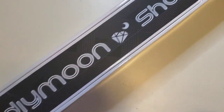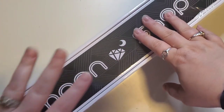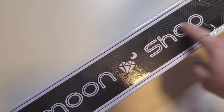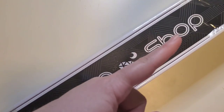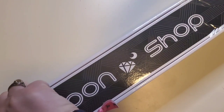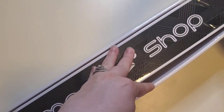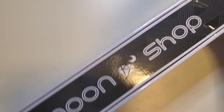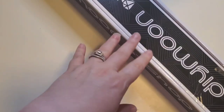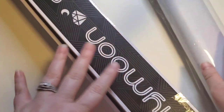Hello everybody, welcome to the channel. My name is Lindsey and this is Life with Lindsey. Today we have an unboxing — this one comes to us from DIY Moonshop. If you guys saw the first video of the three unboxings that I have to share with you, I will link that one up in the eye. I'm very excited. I'm probably going to move a little quicker through this one because the last one had a lot more detail.